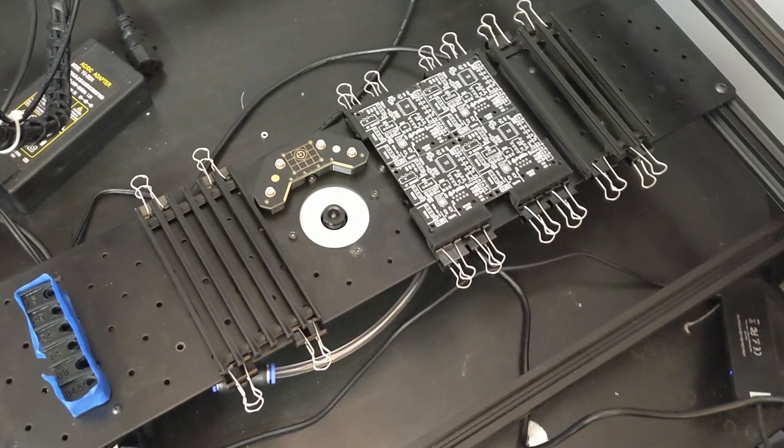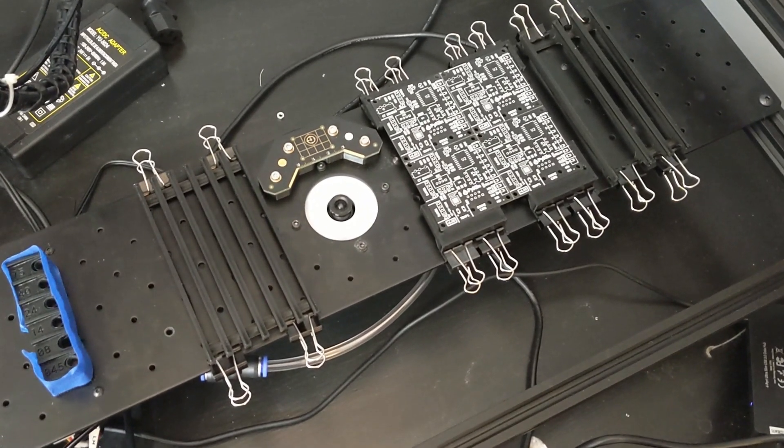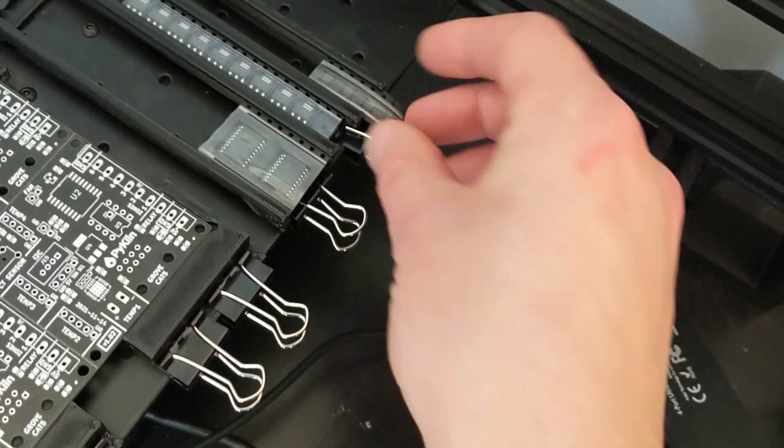What's up guys? Today we're looking at some PCB trays and part feeders for the Lumen PNP. I'm still setting everything up in OpenPNP and I haven't configured every little bit yet. I have it moving around, picking up parts, and placing them. But I just wasn't really thrilled with how the feeder trays and the PCB holder was set up — at least the ones that I got with the kit — so I redesigned them.